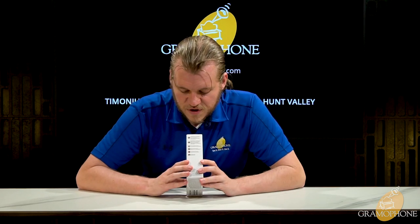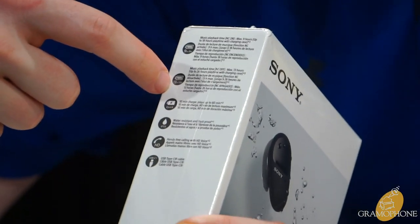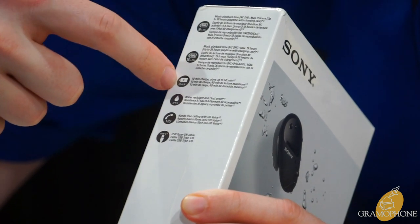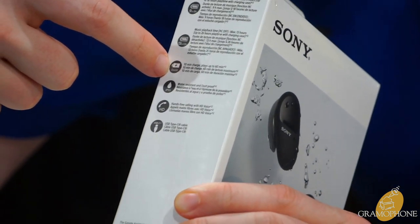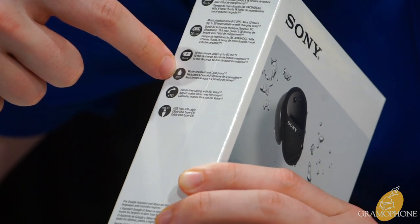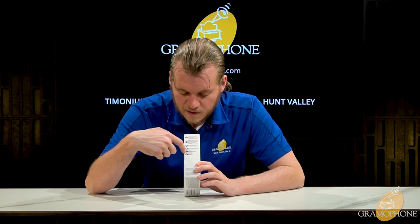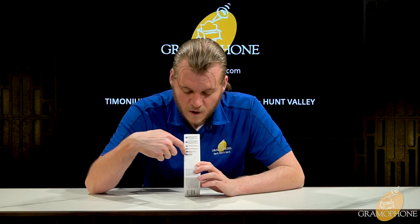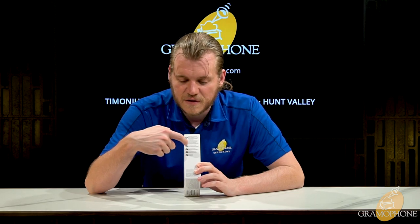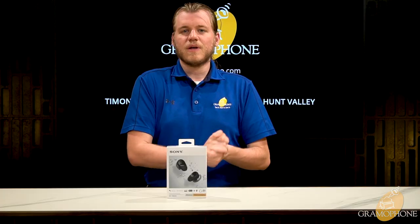On the side of the box there's more information about projected battery life — up to 13 hours if you don't use noise canceling — and a quick charge feature that gives you an hour of playback for 10 minutes of charge. The IP55 rating is noted again, these support HD call quality, and they charge via USB-C, which all products should have.